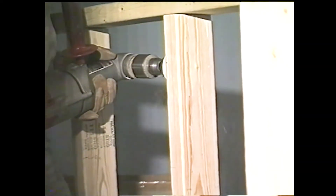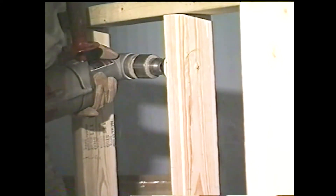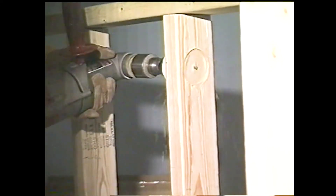You need a right angle drill for any kind of plumbing work. There are many used ones out there on the market.